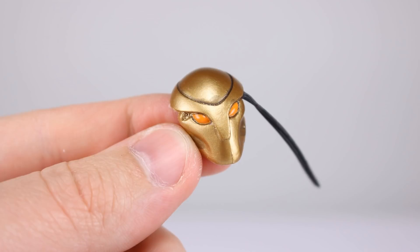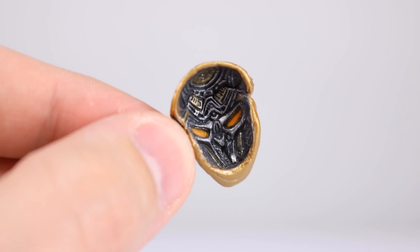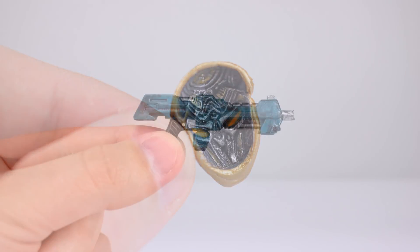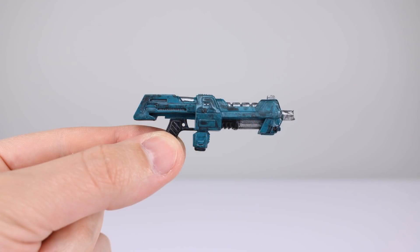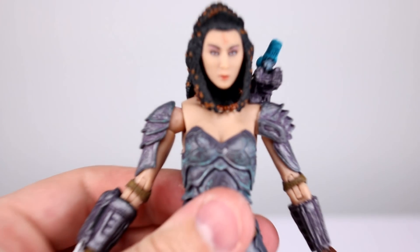For accessories we have the face mask, which snaps onto her face fairly well — not as well as I'd like, but good enough, and it looks pretty cool. They did a good job painting it. We have her gun, which is pretty nicely detailed, and she holds it well enough. Then we do have an alternate hand for the right side, which will help her hold the gun with two hands.